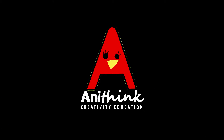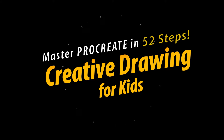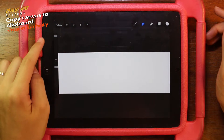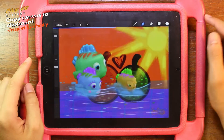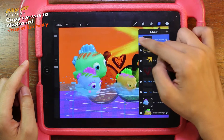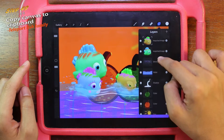Step 49: Copy canvas to clipboard. Skip back to the gallery and get back to the fish you just drew. Now we're going to transport the fish to the Panorama view.